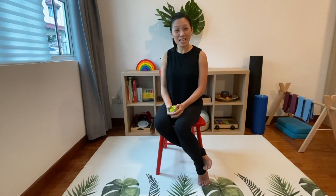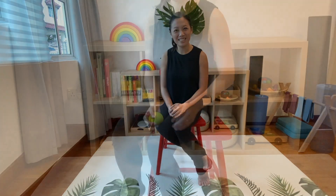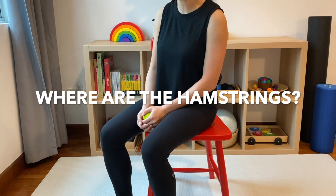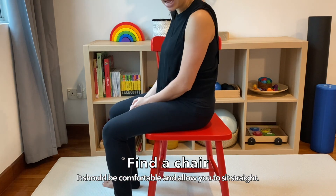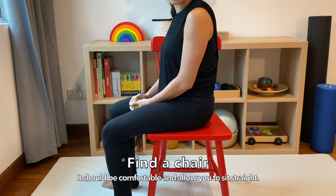Let's go into our first one for today: the hamstring release. To do a hamstring release we first need to know where the hamstrings are. The first thing I want to do is take a seat on the chair. It should be at a good height where you feel comfortable and your back can be straight.